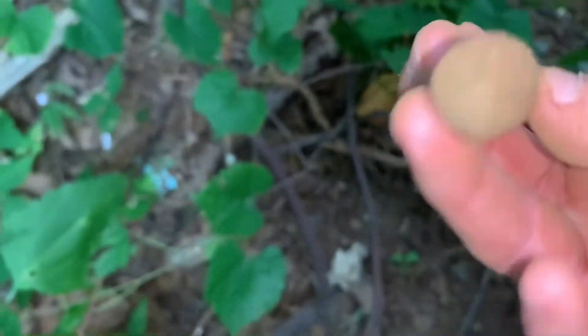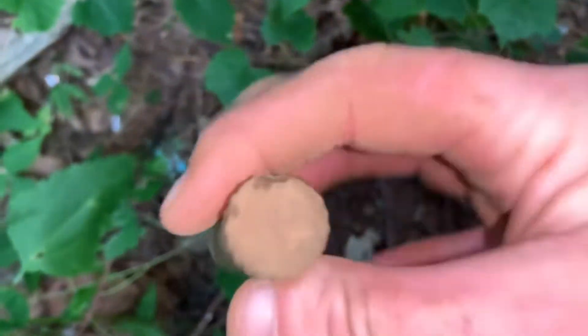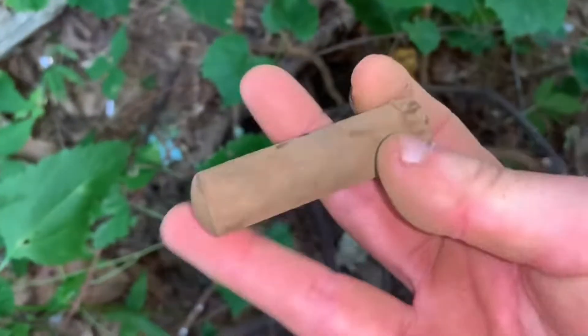All right y'all, found another tube right here. I'll have a better look at it when I get home. Cool.